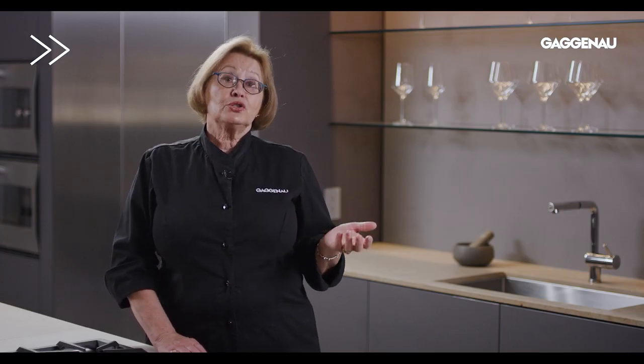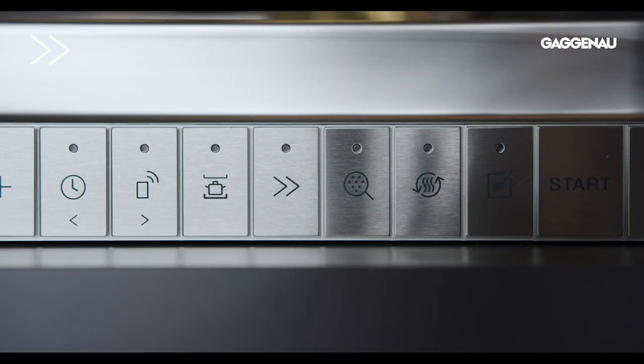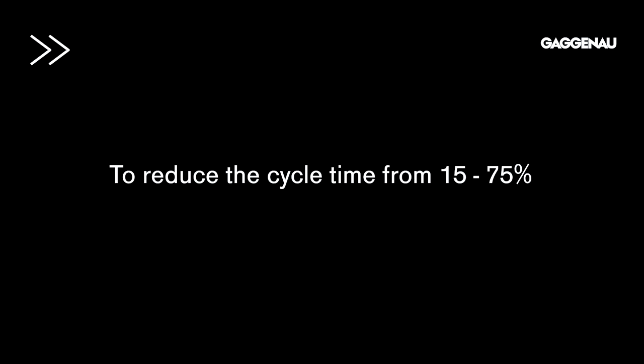Power. Cycle time for the auto wash and eco wash cycles are long to ensure efficient washing and perfect drying. However, when time is of the essence, the length of these cycles can be shortened at any time during the cycle to reduce the cycle time from 15 up to 75%, providing for greater flexibility of use.